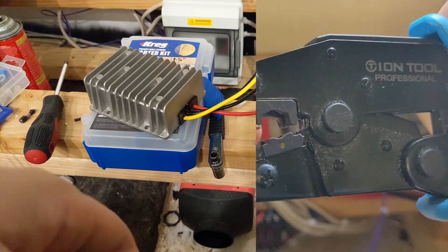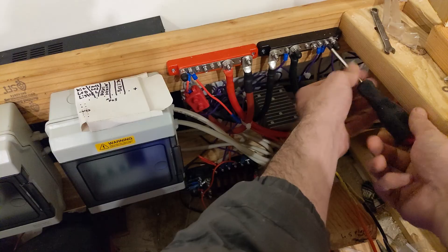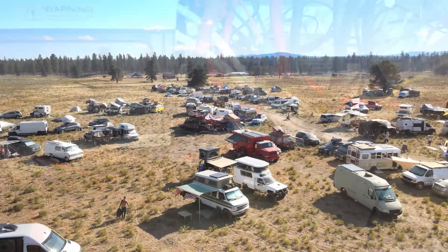You crimp some wire connections onto the converter, then attach it to your battery, connect the output to your 12-volt fuse box, and you're done.